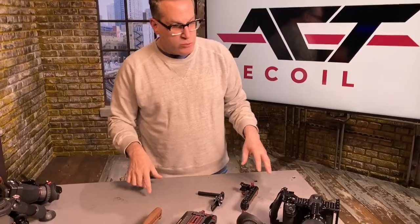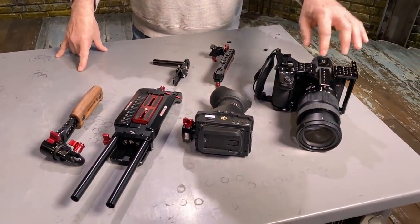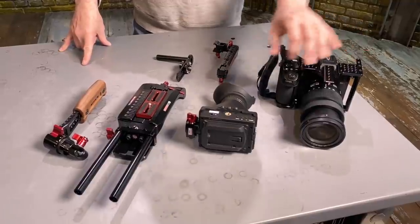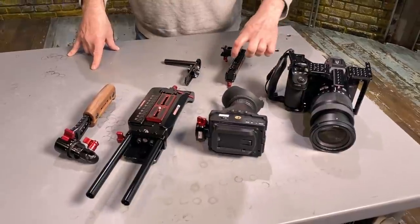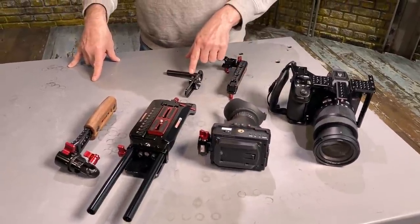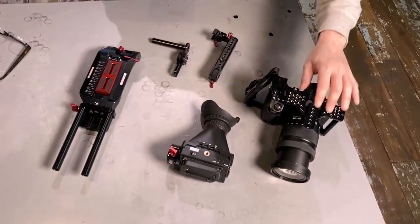Let's take a look at the components. It starts with the cage, which we have for many different cameras, although you can do it without a cage. There's also the free EVF, the ACT base plate, the right trigger grip, the tactical handle, and the Axis Micro. Let's put this together and you can see how it works.